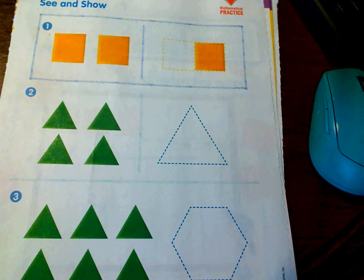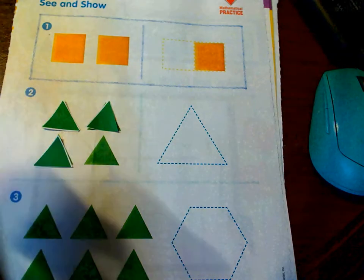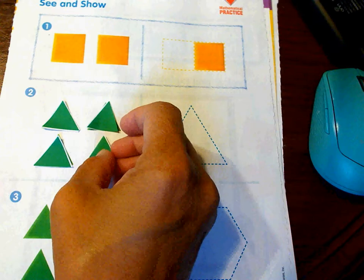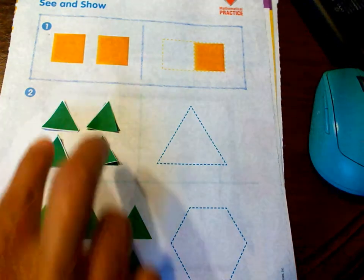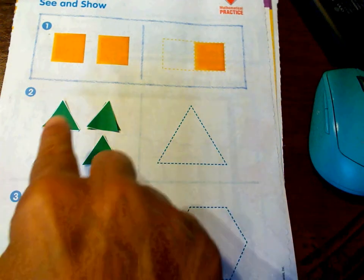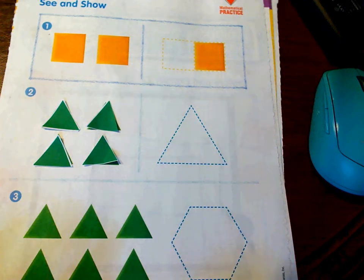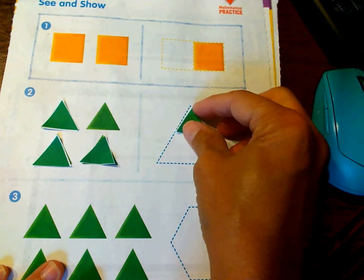This next one is going to be a little bit harder — we might have to play around with it. I want you to get out your triangles and just cover the triangles on the page with the triangles that you cut out. Remember, at any time please feel free to pause the video, because it could take a little bit to get all your pieces together and get them to stay. So I put my four pieces right here and we want to try to make one big triangle using just these four triangles — kind of like a puzzle.